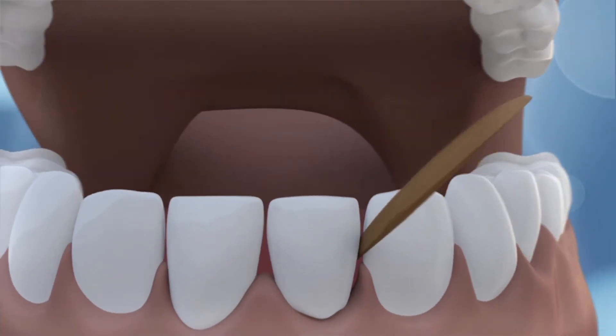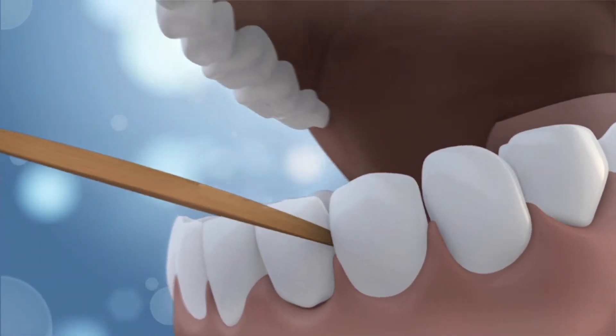Every thousand years a new idea emerges from the mind of man. Dr. Tung's flattened periostics are designed to remove plaque by perfectly fitting between teeth, and are thin enough for tight spaces.